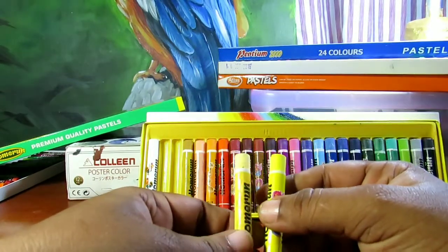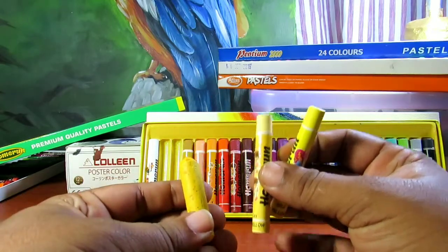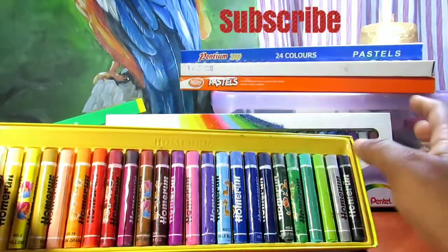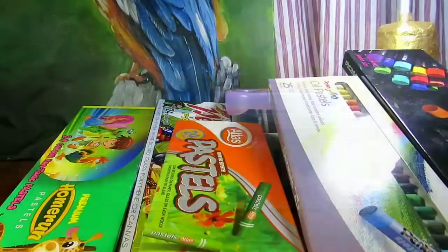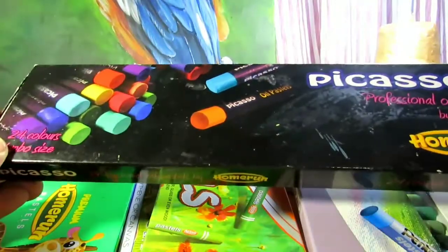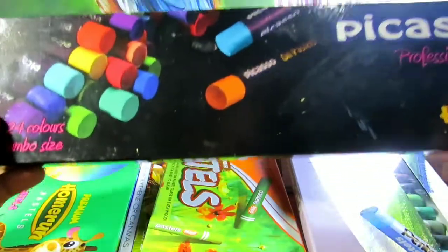This is a lemon. The golden one is a homeland pestle. If you have a problem, you have to make a blender. Then we have to keep the dichotomy. I am going to show you how to do this. This is a home run pastel Picasso. This is a Picasso.